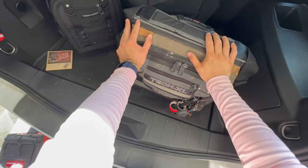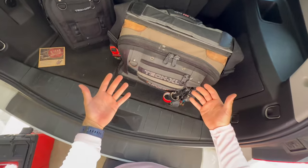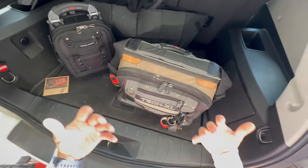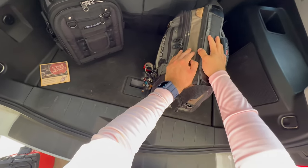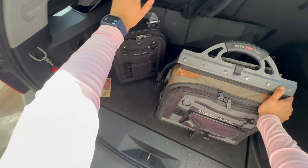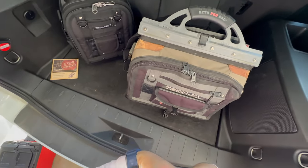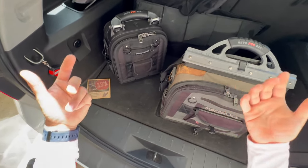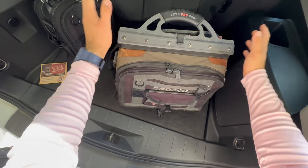If you're just starting off in the trade, you don't have to jump into a big bag like this. You can get something smaller or even a different brand. I like showcasing tools that I use on a day-to-day basis that have held up for me. For someone doing residential, commercial, or industrial new construction, you might not need a lot of hand tools. But for me doing service work and troubleshooting, I like the big XL because it keeps all my hand tools in one spot.